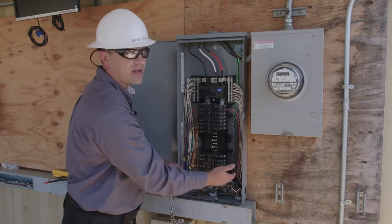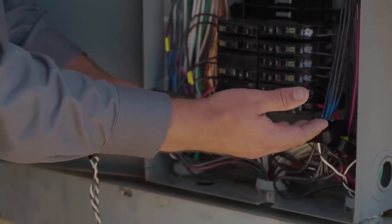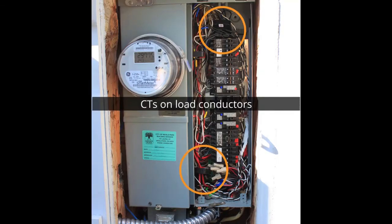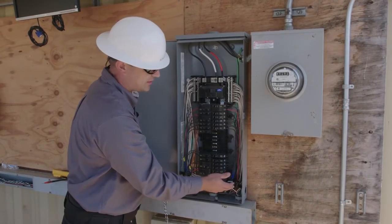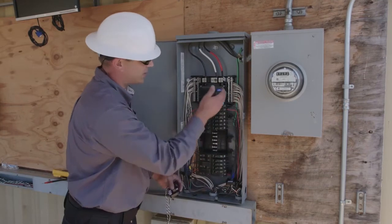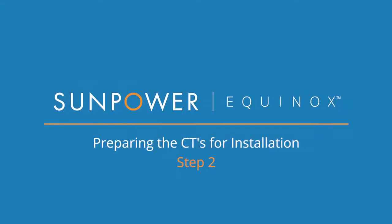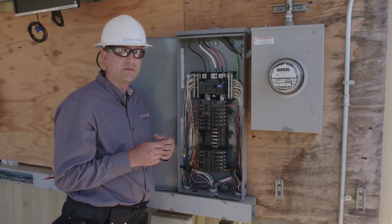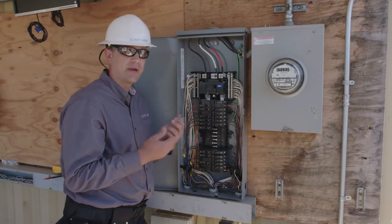In some cases, however, you might find that it's impossible to install the CTs on the service entrance conductors. In those cases, oftentimes the best solution will be to install the CTs on the individual load conductors inside the service panel. This might be a little bit more complicated because you have to ensure that you carefully phase all of the individual load conductors as well as your CTs. But it can be a great solution for those cases where you don't have access to the service entrance conductors, bus bars, or feeders. Once we know where the CTs are going to be installed, we can mark the CTs, route the leads from the distribution panel back to the PV supervisor, and then we can install the CTs.